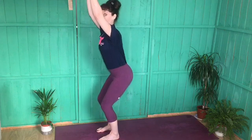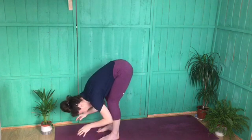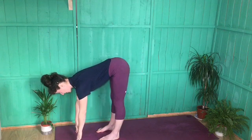From here, exhale and straighten through the legs, folding forward. If you need to bend through the knees, you can. Inhale back into your halfway lift — hands might come to your shins or you might be on fingertips. Either way, keep the spine nice and long.